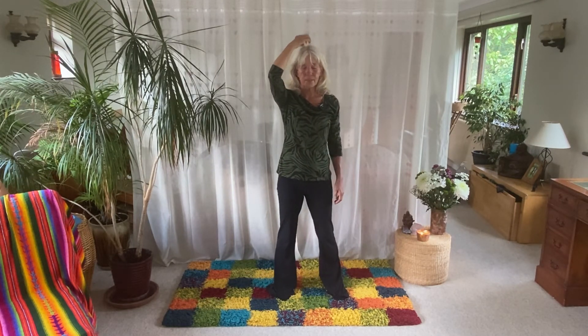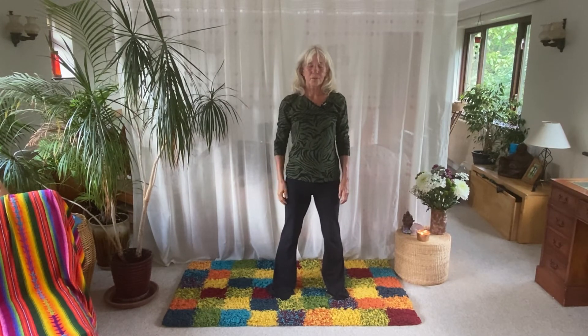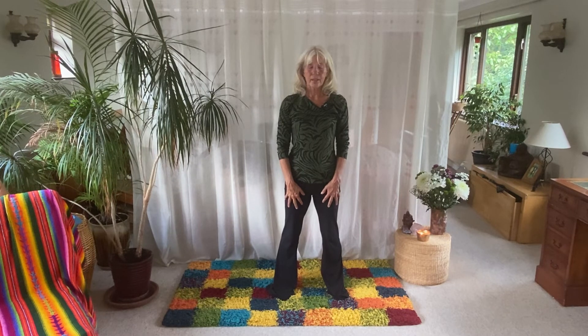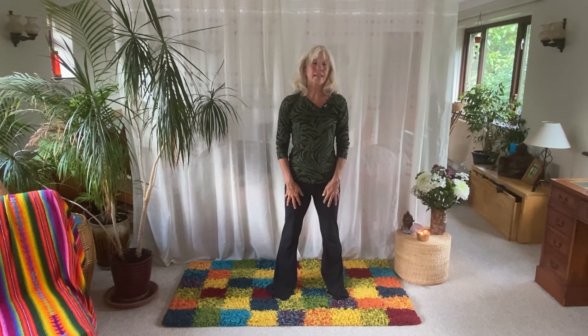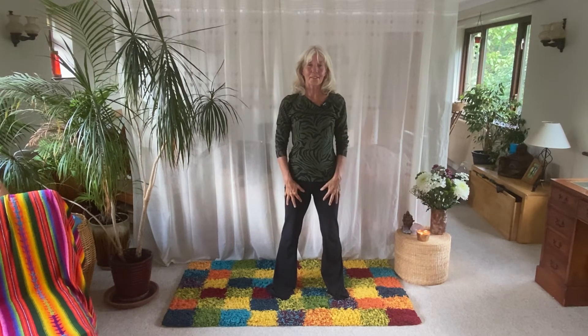From here, breathe out completely. Take a deep breath in and just release. Bring your hands with fingers sending the energy down the legs. Take a moment to feel that expansion. Smile — notice when you smile how that can really lighten everything. Smile with every cell of your body.